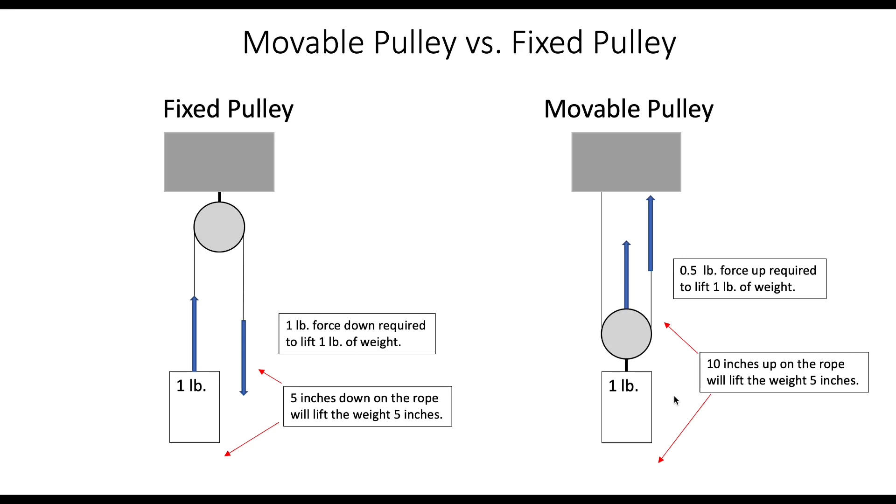There's also a distance difference: to get the weight to come up five inches, the rope has to pull up ten inches — that's that two-to-one difference.